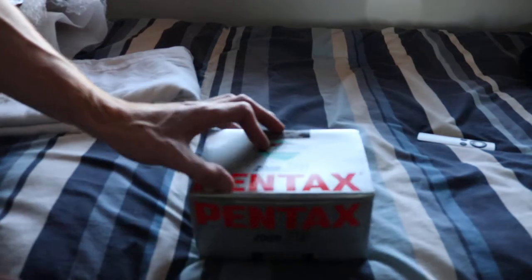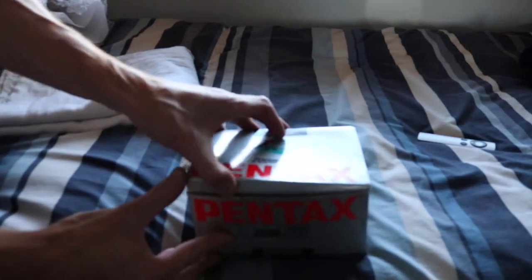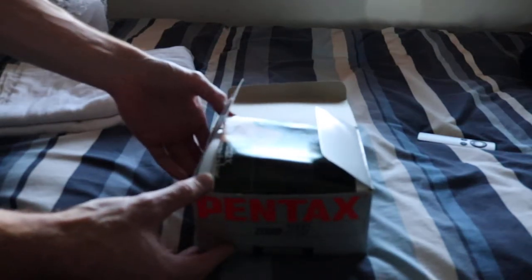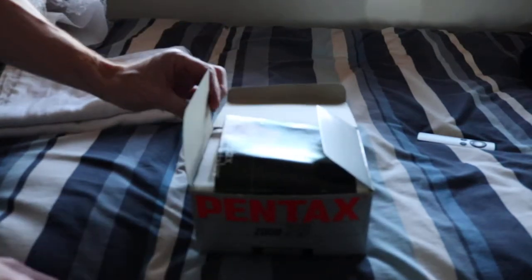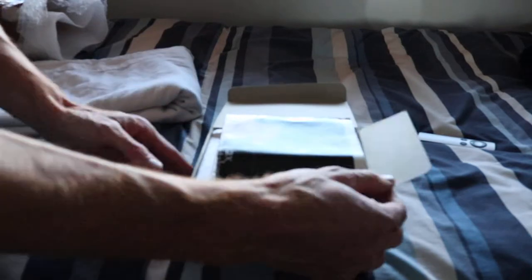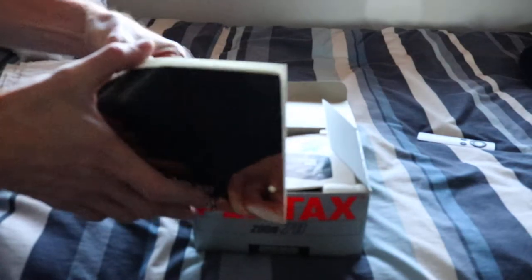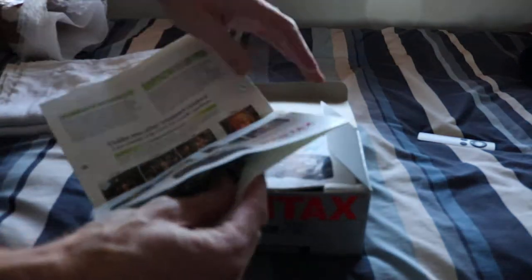Without any further ado, let's unbox it. The first thing I noticed — I'd opened this already but haven't taken the contents out — was a leaflet here outlining all the extra features and all the whiz-bangery that was associated with this camera.